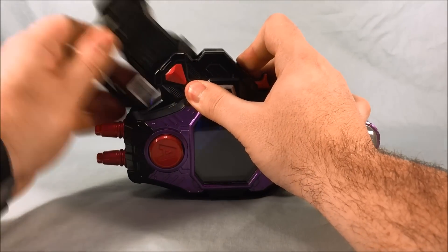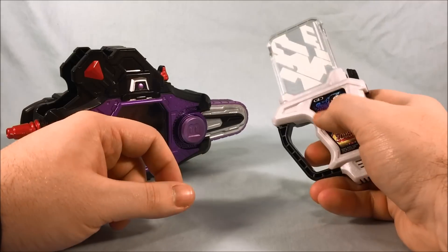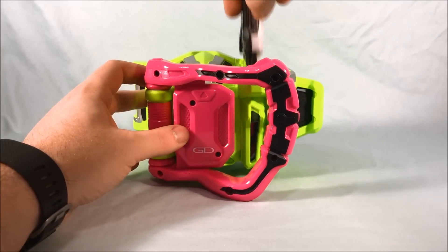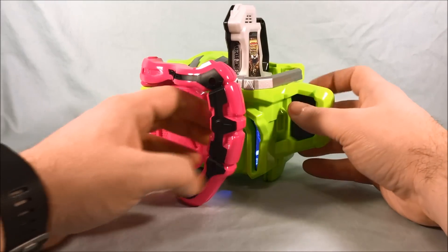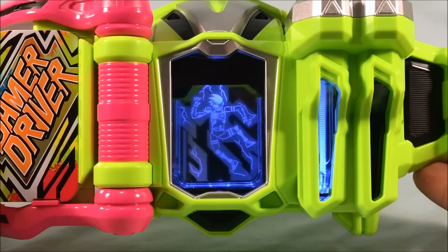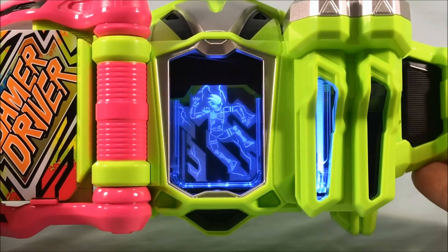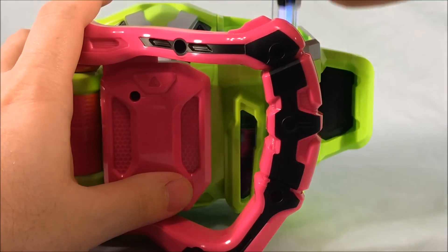Take it out — you just hold this button down, it pops out, and you can turn it off. Because this is a Gashat, it has all the same functionality as a normal Gashat, so I'm going to go ahead and pop this in the Gamer Driver. It has normal level one transformation sounds, and then go ahead and pop it open. I love that little jingle — I think that's hysterical. And then we'll pop it into level three.